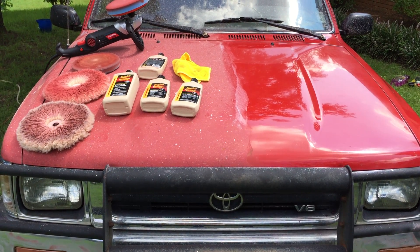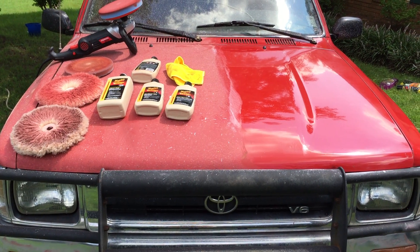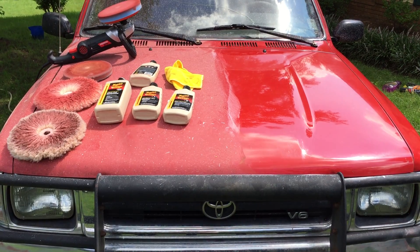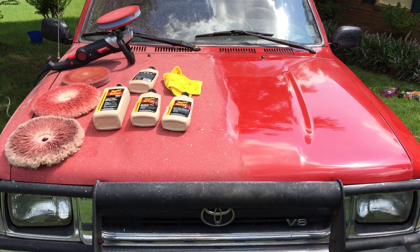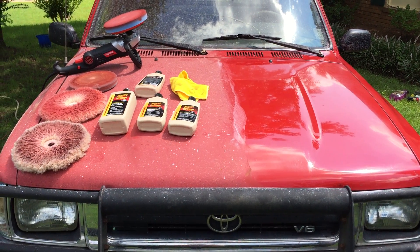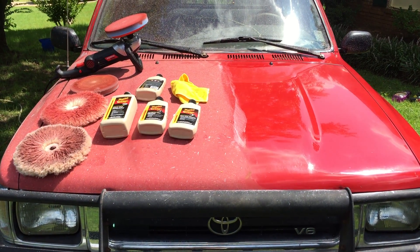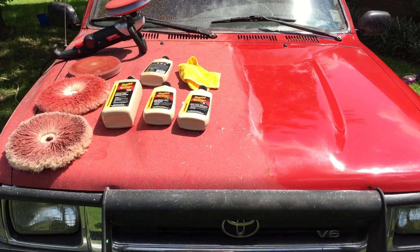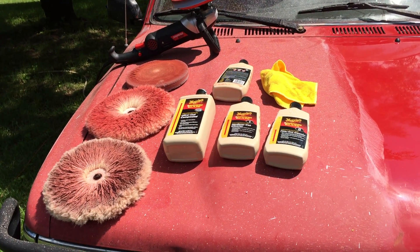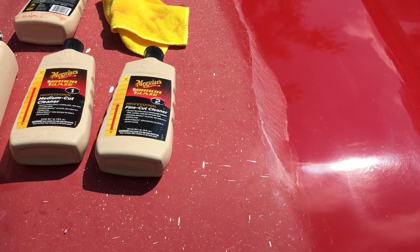We're just going to call it 24 years of age. I've maintained the mechanical on this truck to a tee, however after about the first 10 or 12 years I did not do a whole lot of washing and waxing. In fact, for probably the last 12 to 15 years it has not been waxed at all.